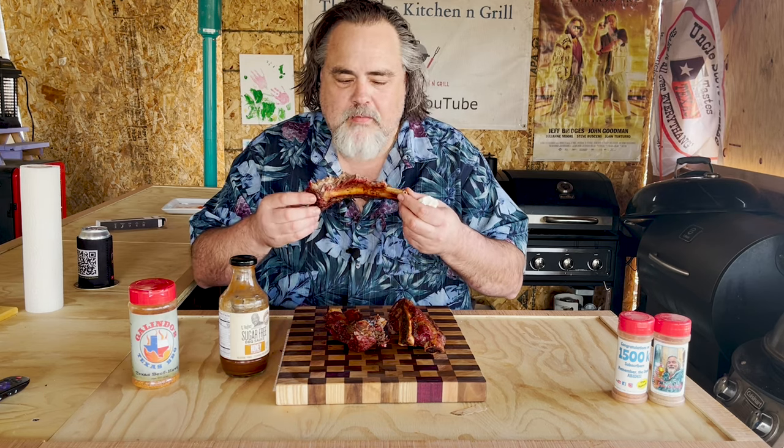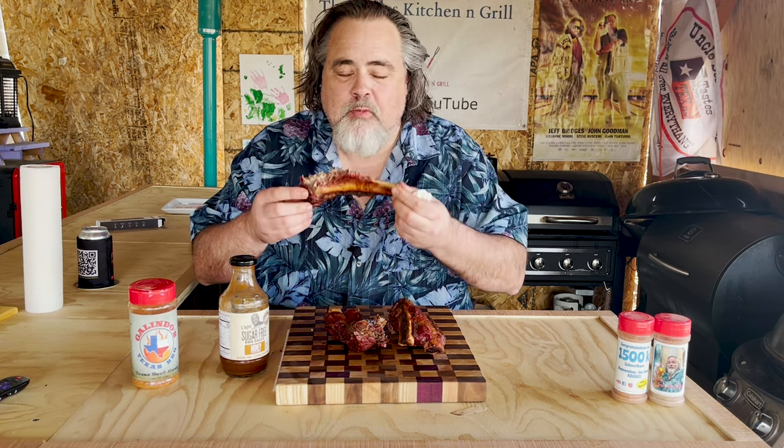Thanks for watching. I appreciate it. I love you guys. Peace. Hang loose. We'll talk to you on the next episode of the Dude's Kitchen and Grill. Going back to eating these — because, damn.